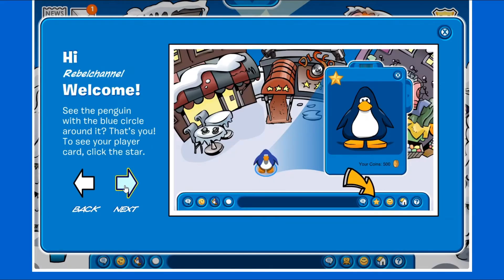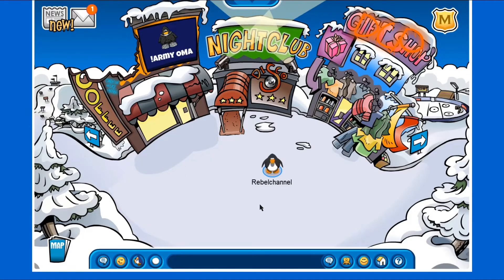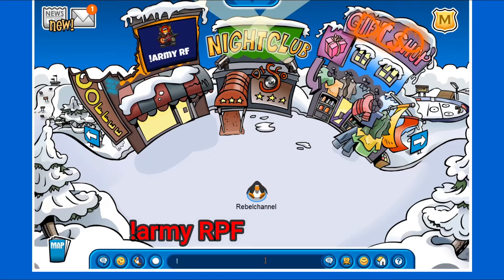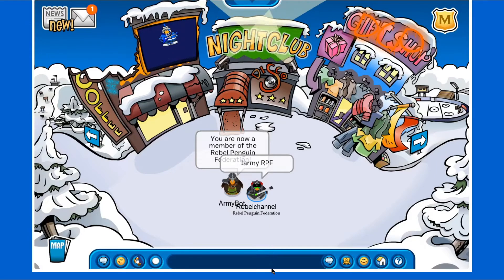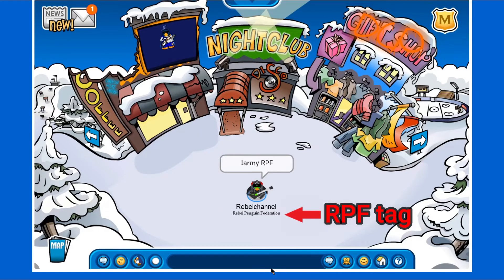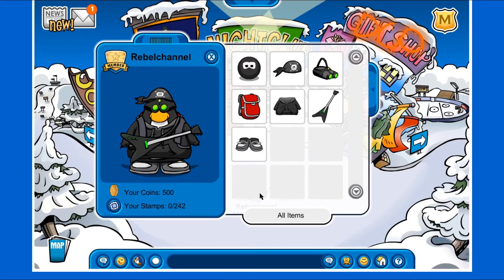Once you log on to a server and click through the tutorial, use the command '!army rpf' in the chat bar. This will give you a tag identifying you as an RPF member, as well as giving you the RPF uniform.